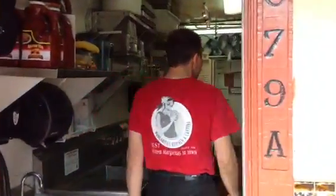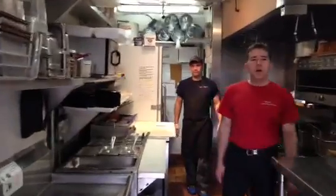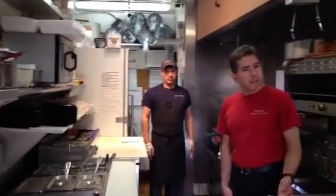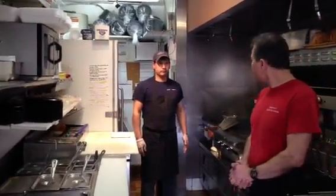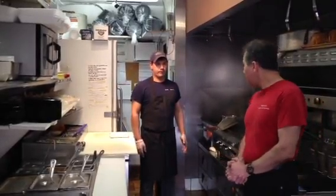Welcome to the kitchen of Margarita's Kitchen. Here we have our chef, Armando Gallardo. Armando, how are you? Good, thank you. So it looks like we're going to make a carne asada chimichanga today. All right, let's get started.